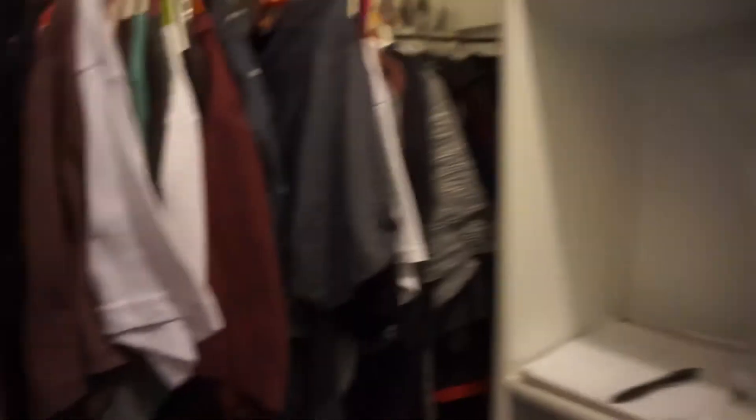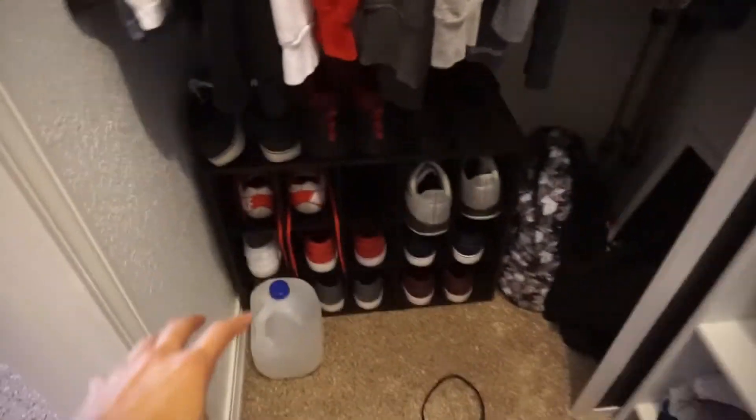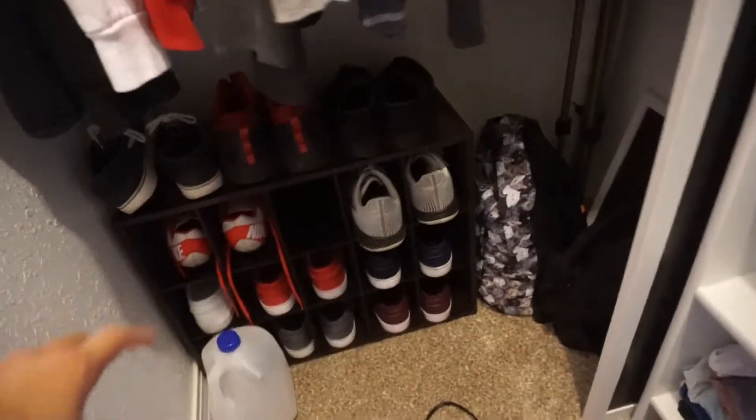I still have a lot of my sister's stuff in here that I need to move out — clothes and enough shoes to put shoes in Africa, I guess. I don't know, that was terrible, but I have a lot of shoes and that could be a problem. All right, now we're about to move into the actual setup, which is pretty decent I think.